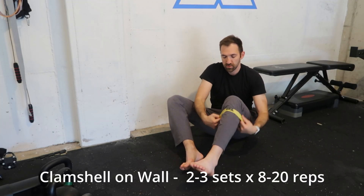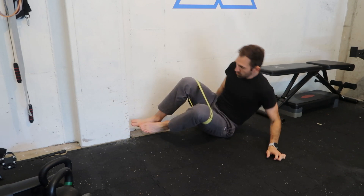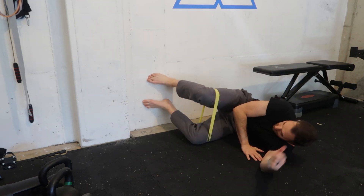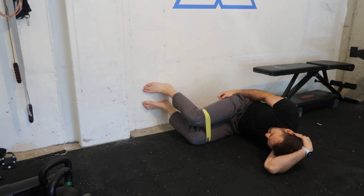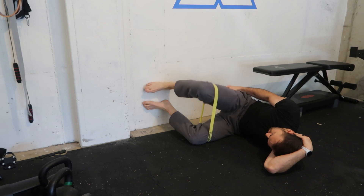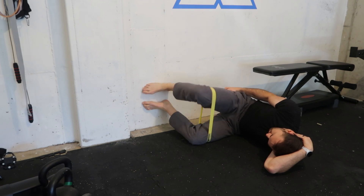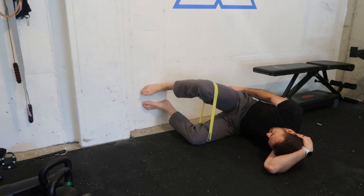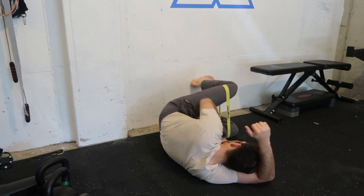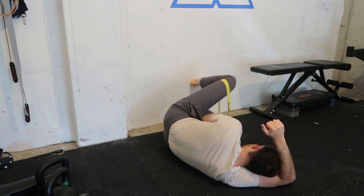The last exercise is the clamshell on the wall. The clamshell is a very popular exercise, but I like using it against the wall to make it a closed chain exercise — it makes it a little bit easier to feel the hip muscles. Put a light band on; you don't need the heaviest band here, just go light. Aim for eight to fifteen to even twenty reps. Make sure your spine is neutral — not really arched or rounded, just something comfortable enough to get the hip working. This is a great exercise to do right before you try the stretch because it practices that exact movement and puts a little resistance into it, which builds more strength and function in the position.